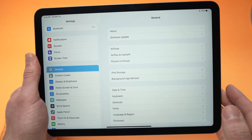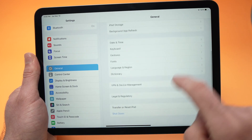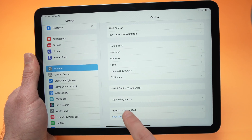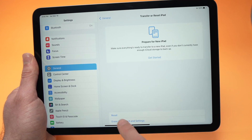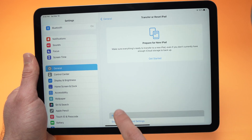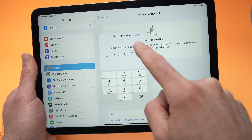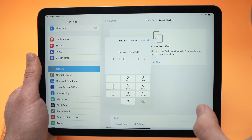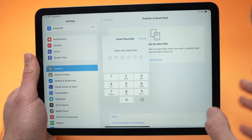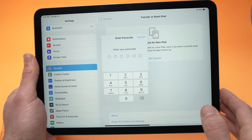If none of these worked, the last solution is to go to Settings > General, scroll down and tap 'Transfer or Reset iPad,' then tap 'Reset' and choose 'Reset All Settings.' Enter your passcode — this will reset your iPad's settings and you'll need to re-register your Touch ID.